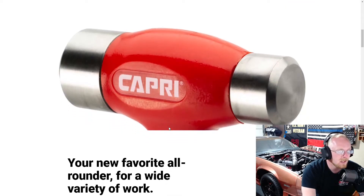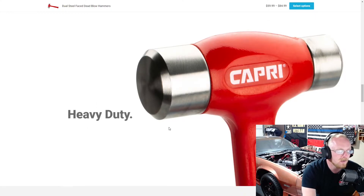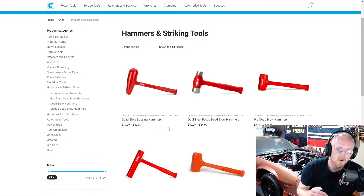Steel faces, shot filled, dual diameter, heavy duty, and five full sizes to choose from. I think for a USA-made dead blow — whether it's the dead blow ball peen or the dual steel face dead blow — any of these are great, commonly used hammers. I really like that Capri added these USA-made hammers to their lineup.